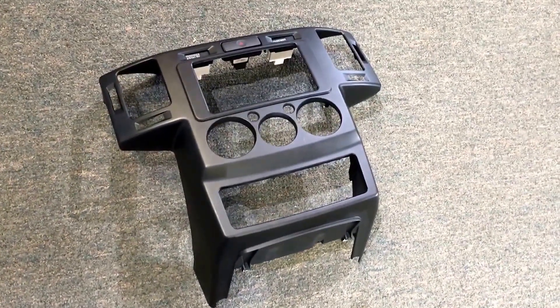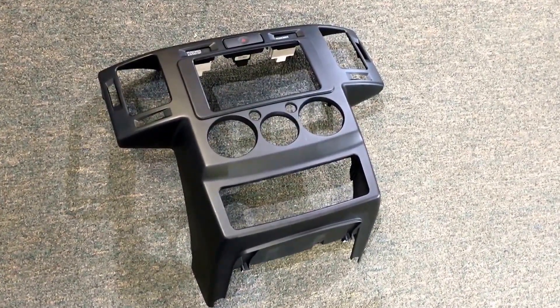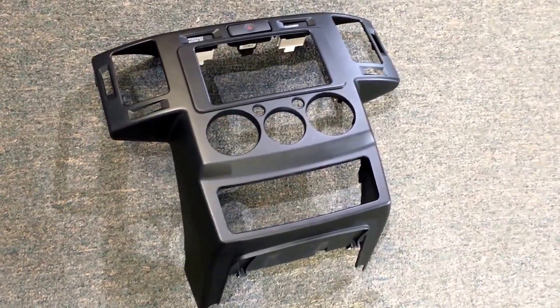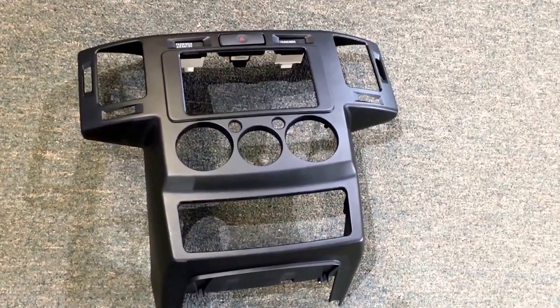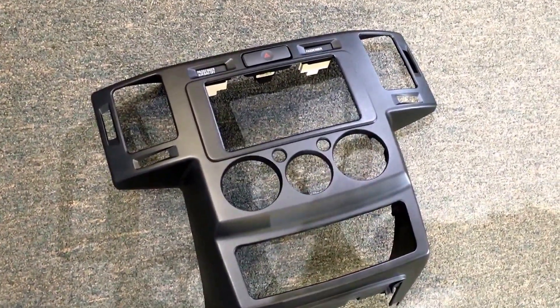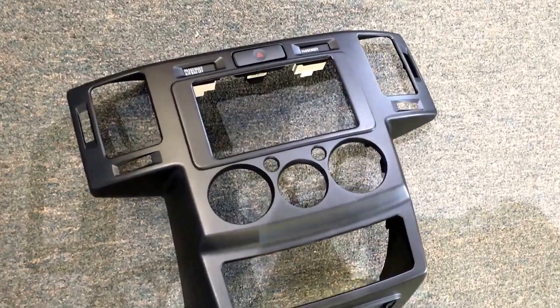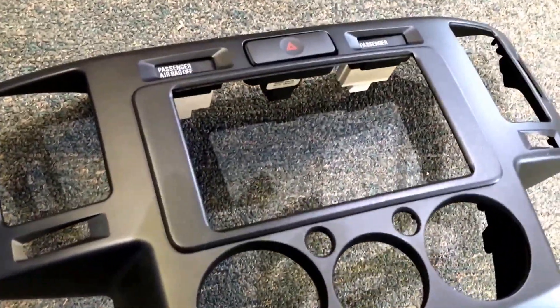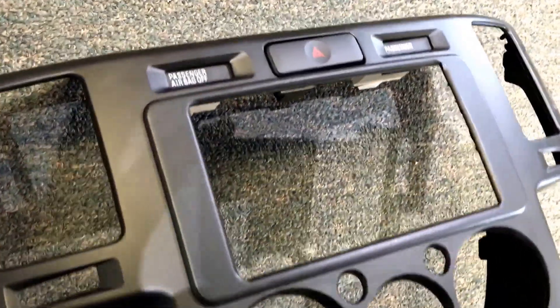Hey guys, this is Custom Billy from customradio.com. This video is to show a little bit more of the Mitsubishi Endeavor kit that we do some modifications for. This shows the trim ring that I custom make after we modify the dash a little bit for a double-DIN head unit, just to give you some close-ups of what it looks like.